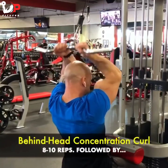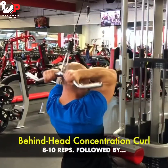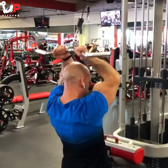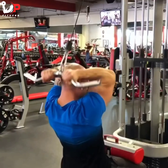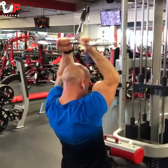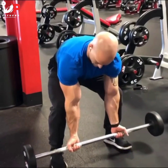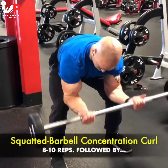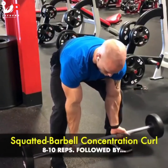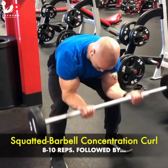Great triple set here for the biceps. I'm doing a behind-the-head concentration curl first with an easy bar, using a close grip to help emphasize the outer head of my biceps. Then I'm going straight to a squatted barbell curl — another concentration curl, just using my knees as a guide, keeping it pretty standard at eight to ten reps.